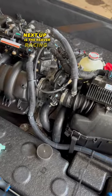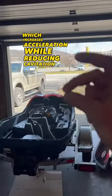Next up is the Revo Racing Top Loader Intake 3 Kit. It feeds more water, which increases acceleration while reducing cavitation.